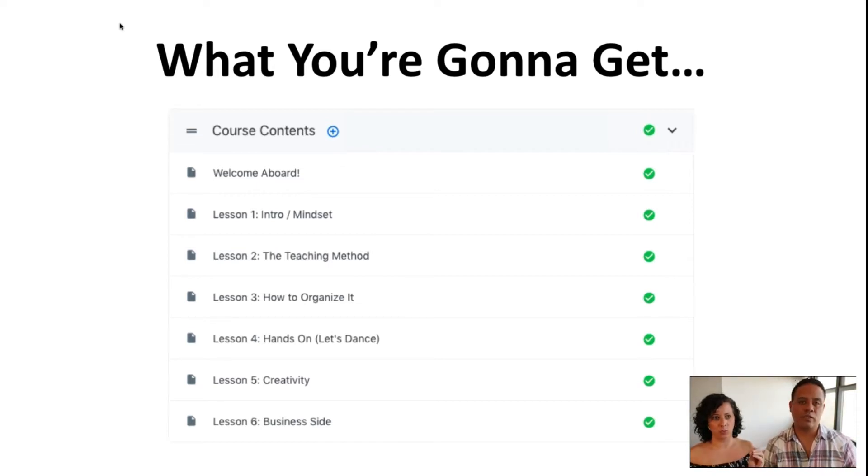We're going to do the hands-on, which is the dancing part. It's not only about talking — it's about how do we teach it, how do we keep the timing, how do we keep people engaged and excited through the whole class. There are a lot of examples. How you engage is really important. We're not just giving you the skill or the tool, but how to actually teach it.